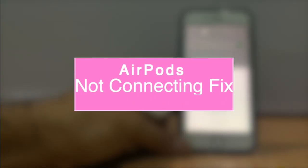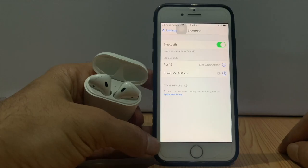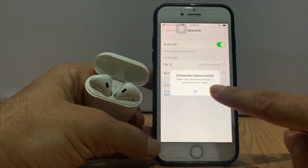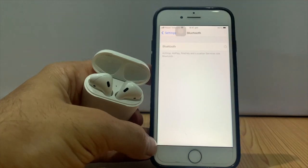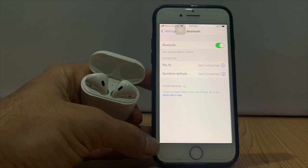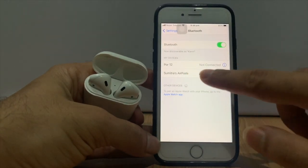In this quick video, we are going to show you how you can fix your AirPods not connecting issues — the message where connection was unsuccessful. You open Bluetooth, your AirPods show on the list and try to connect but fail. If you face such issues, then this video is for you.